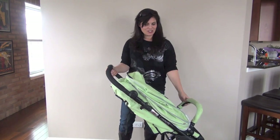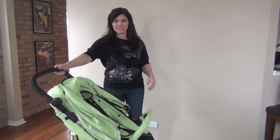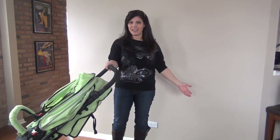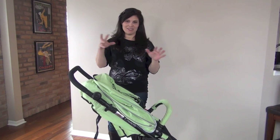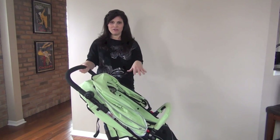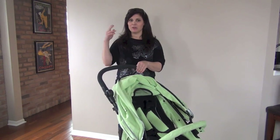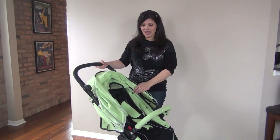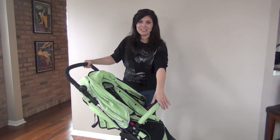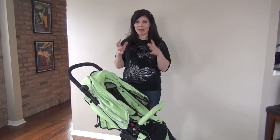Maneuverability on the Cosmos is very, very easy — I could push it with one hand even fully loaded. Since the stroller is so lightweight, it's not weighing it down, plus the weight of your child — with a 50-pound weight capacity. I just love that it comes with everything, including the diaper bag and the bassinet. It comes with a rain cover, a mosquito net, a foot cover for the toddler seat, and a cover for the bassinet. So this is a full package of a stroller.